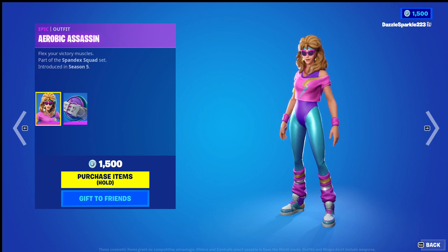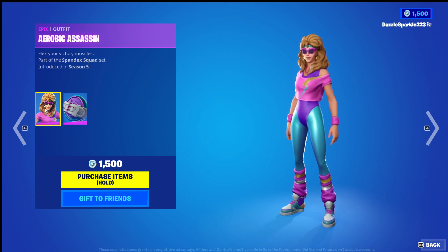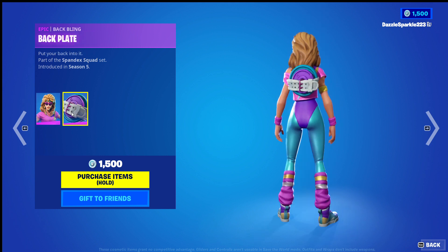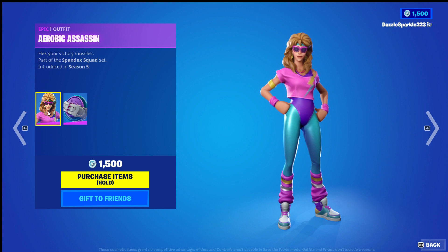Hi everyone, this is Ishtelotari from High Cards and I hope you're having a good day. In today's video we're looking at the Aerobic Assassin outfit and the Backplate back bling from Fortnite. We'll give each of the two items a separate score out of 10, then we'll give the duo score out of 10, so let's begin.